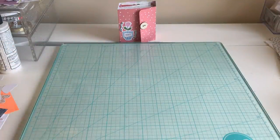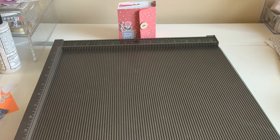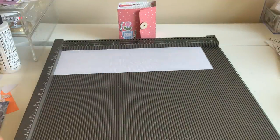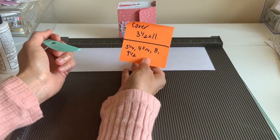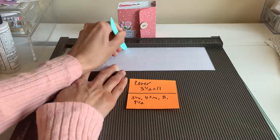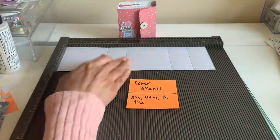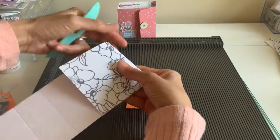We're gonna start with the cover since that's pretty basic. The cover piece is going to be three and a half by eleven inches. I'm facing mine this way because I want to score it at three and a quarter, four and three quarters, eight, and nine and a half. So: three and one quarter, four and three quarters, eight, and nine and a half. That's gonna give us our little spines for folding.